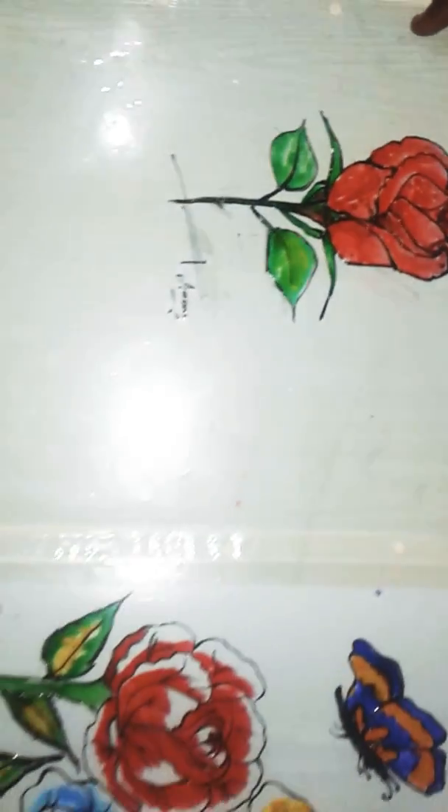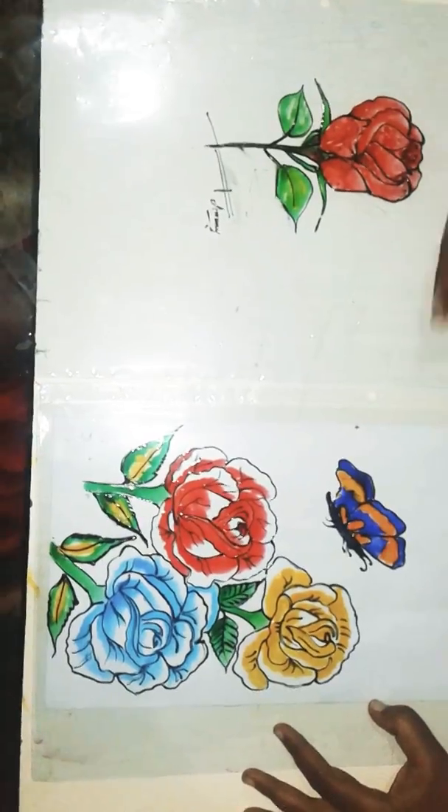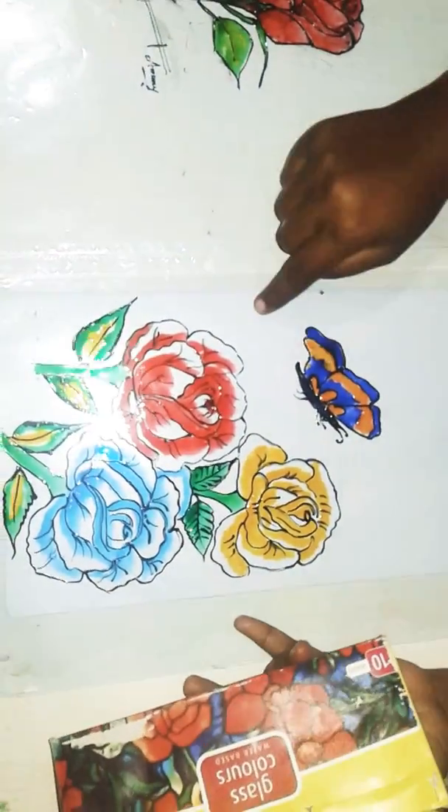Hi friends, this is Bindu. I am going to show you a glass painting today. I am going to show you a glass painting in the book center. I am going to show you a glass sheet.